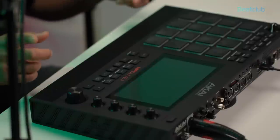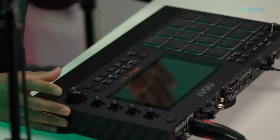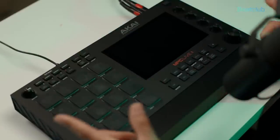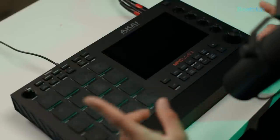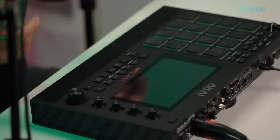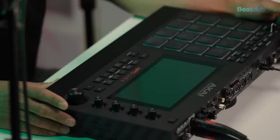Right here I have the Akai MPC Live Mark 2 — not just any MPC, but the Beat Club Timberland limited edition. This is the MPC Live Mark 2, and what makes it so special is what it comes pre-installed with.